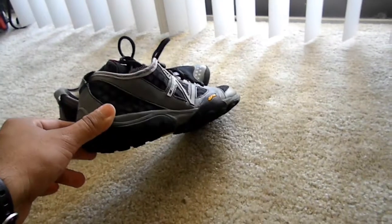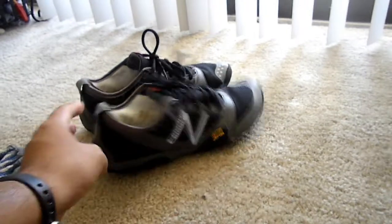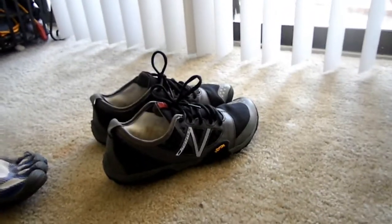Whenever you wear these shoes it feels like you're not even wearing shoes because they're so light. I highly recommend these. I bought them for $100.